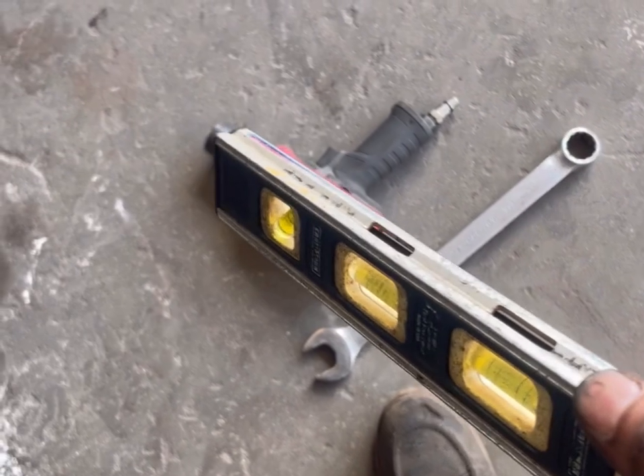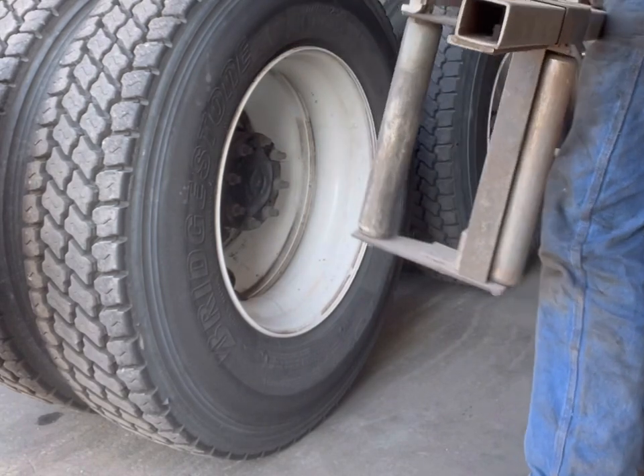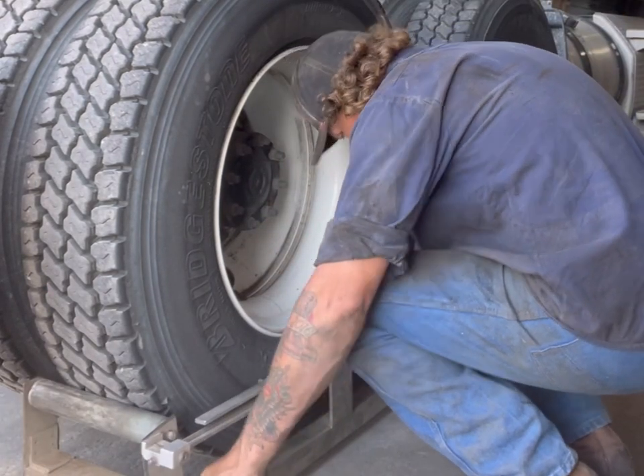Old school stuff right here. We've got an old Model 155 SL B-Line alignment laser. The things you're going to need are a level, an impact, an inch-and-a-eighth socket, and an inch-and-a-eighth wrench.